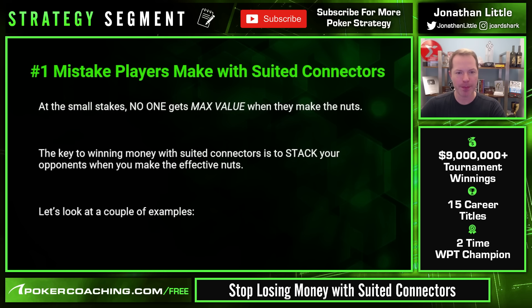Now let's discuss the number one mistake players make with suited connectors. A lot of people make this mistake. The number one mistake small stakes players make is that they do not get maximum value when they make the effective nuts — a hand that's almost always good. You have to realize that when you make the jack-high flush and there are only three of the suit on the board, that's a really good hand. You want to play it for a lot of money.